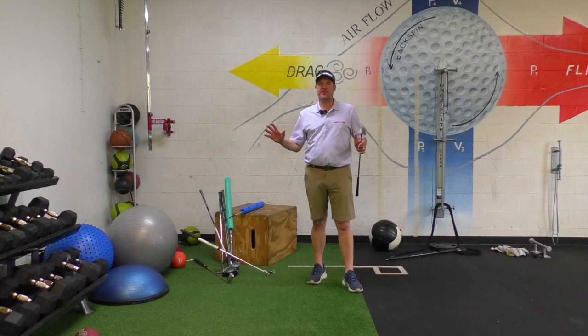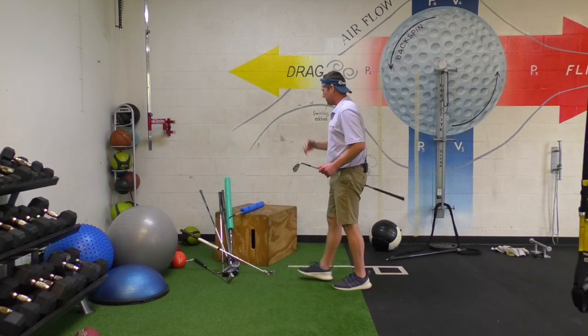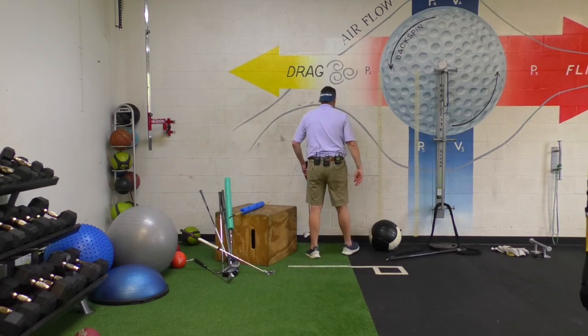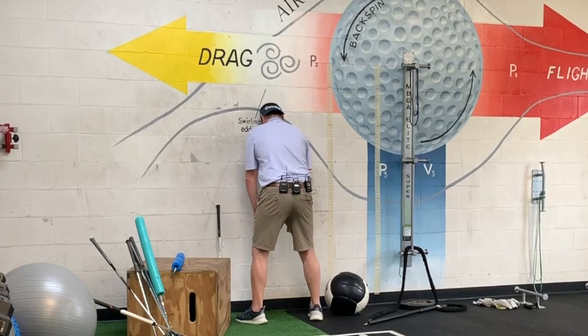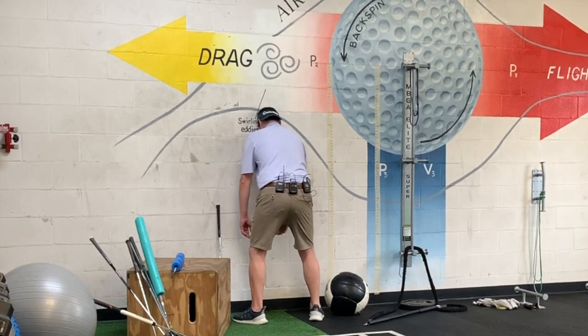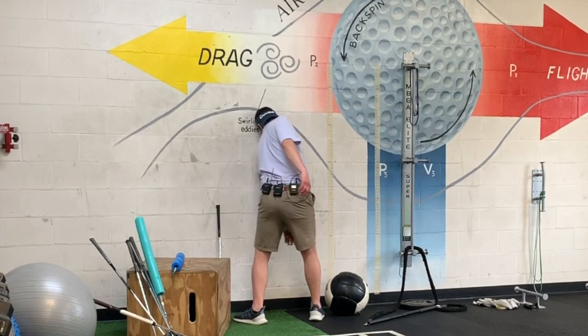A couple simple things. I'm taking my visor, flipping it over backwards. You're going to be able to watch this from behind. Simple little drill. Get around five or six inches away from the wall, tilt your forehead forward, put your hat against the wall, and start practicing turning your right shoulder right behind you as far as you can take it.